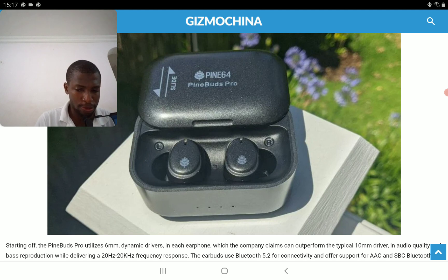It's decent ANC earbuds, but don't expect it to be the best, since it's quite affordable. It's never going to compete with high-end offerings from other brands.